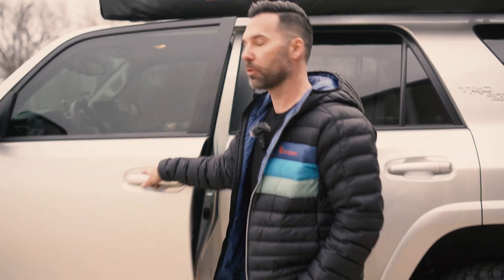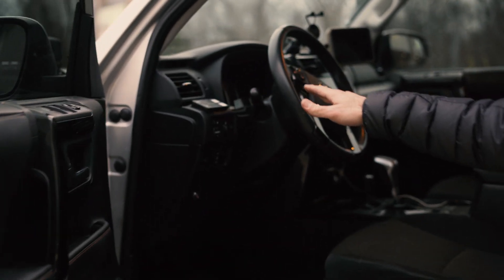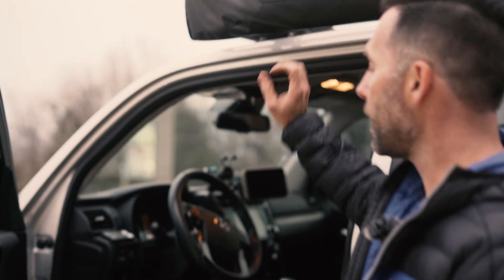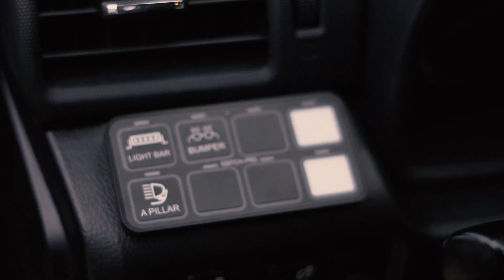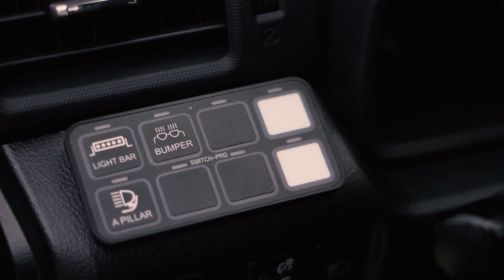Let's take a look inside the truck. I'll show you the Switch Pros 9100 that we installed. This switch panel controls all the lighting — the light bar on the top, the front spots, and also the lights on the A-pillar, the ditch lights.